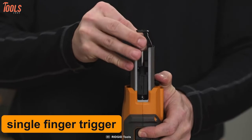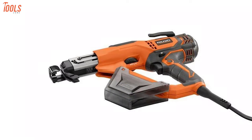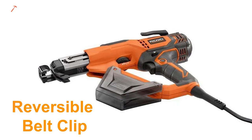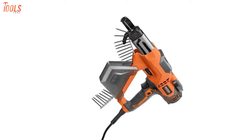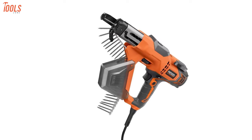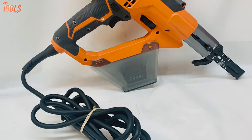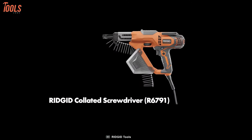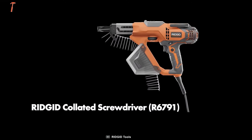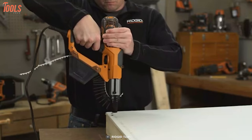At the same time, the single finger trigger allows you to choose single or rapid driving applications. Featuring a reversible belt clip, this electric screw gun gives easy-use facilities for both left and right-hand users. It comes in an ergonomic design and compact size, allowing you to have a supreme level of comfort and control even in the toughest conditions. With great design and work efficiency, the Rigid R6791 makes the most convenient option for any drywall screwing at home or the workplace.